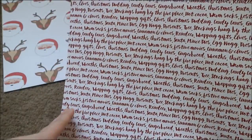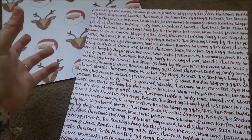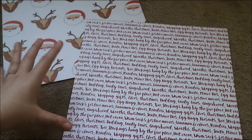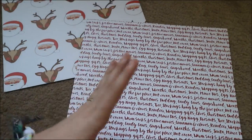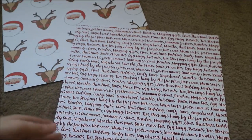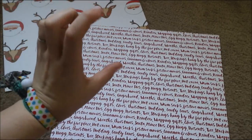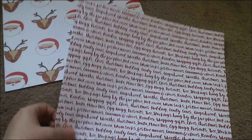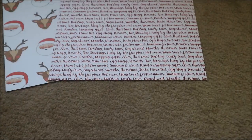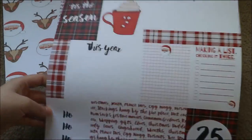With this one I was thinking I could cut a section off, hole punch it, and make it into like a Christmas bookmark for my planner. I don't have a separate Christmas planner, so I could cut a bit off, hole punch it, and then section off that bit of my planner that's for Christmas. That's probably what I'll be doing with that one.